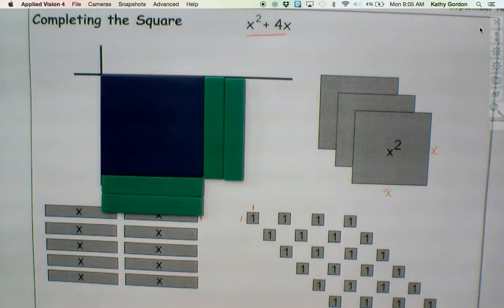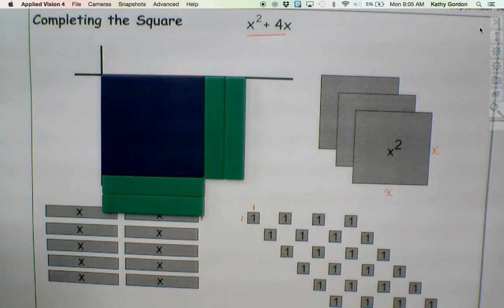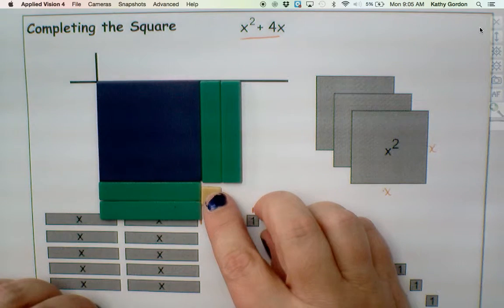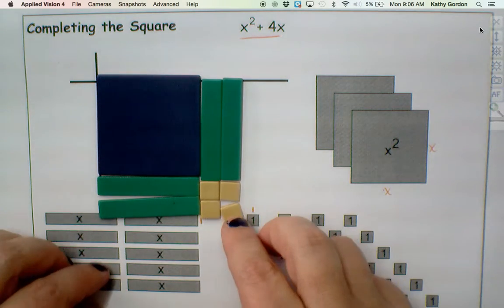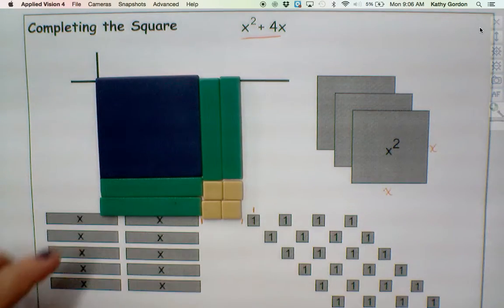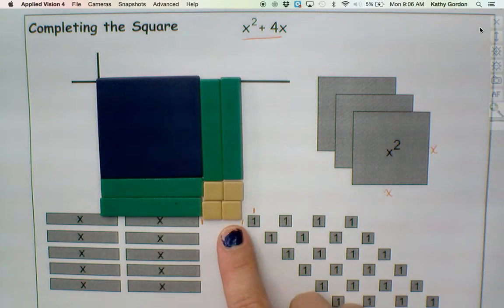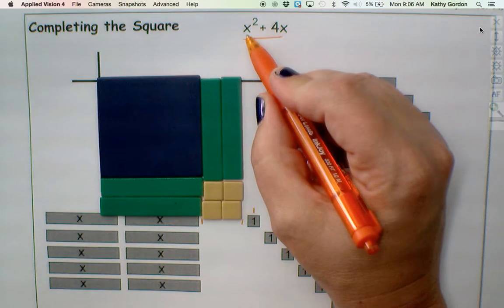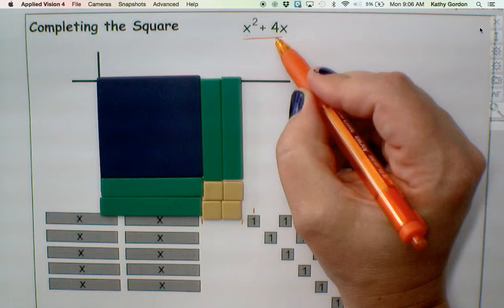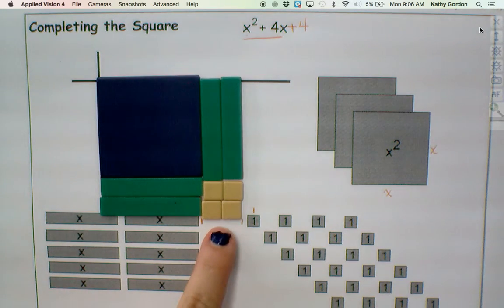Here's where we complete the square. How many of these little unit squares am I going to need to fill in my missing corner? Four. So it takes me four unit tiles in order to actually complete this square and end up with a full square.